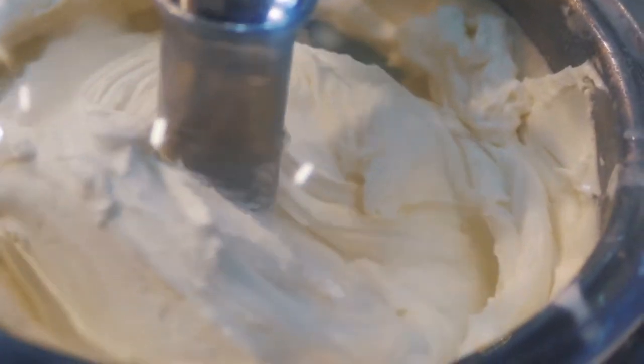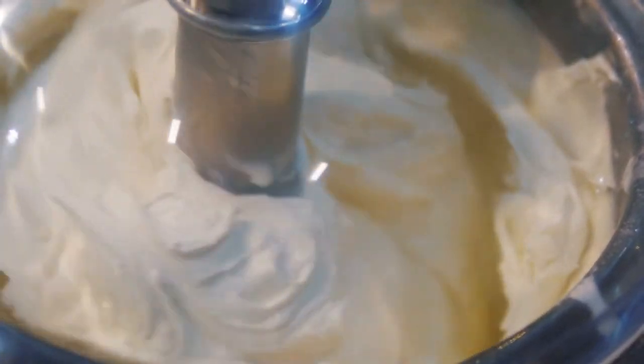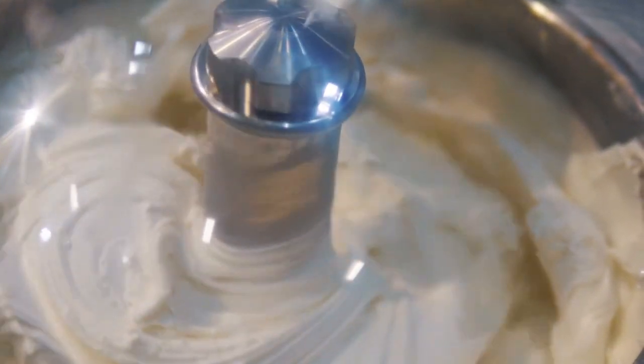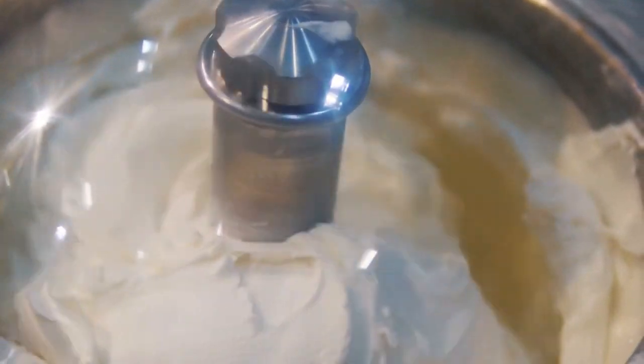The next step up is a machine with its own built-in freezer compressor. These make roughly one to one and a half, maybe two litres — enough for a small ball of ice cream for a dessert for a dinner party for around 10 people. They start at about 150 euros and go upwards depending on quality. With these machines you can make batch after batch of ice cream or sorbet, so if you're looking for an entry-level machine with decent output, this is where you need to start.